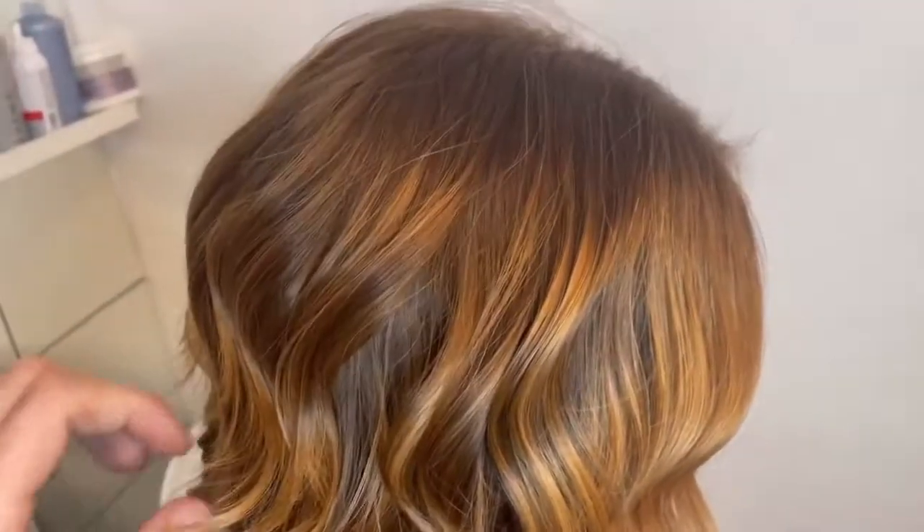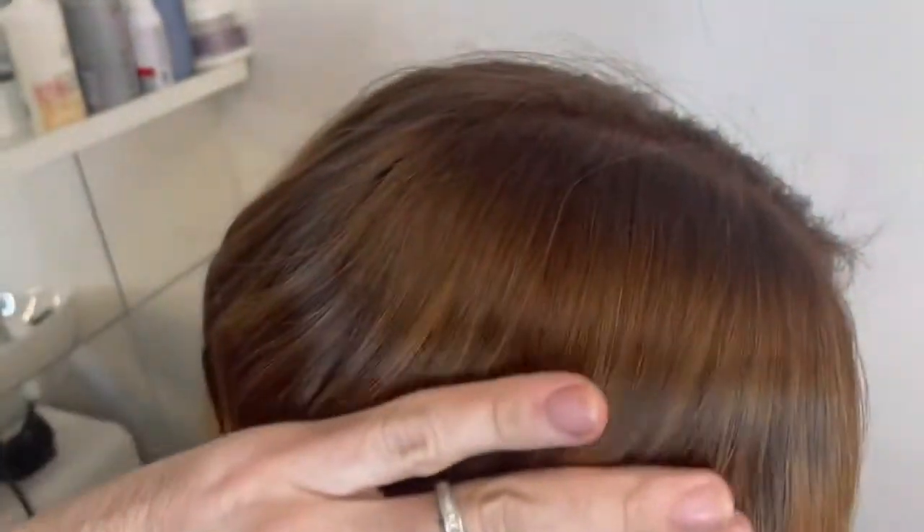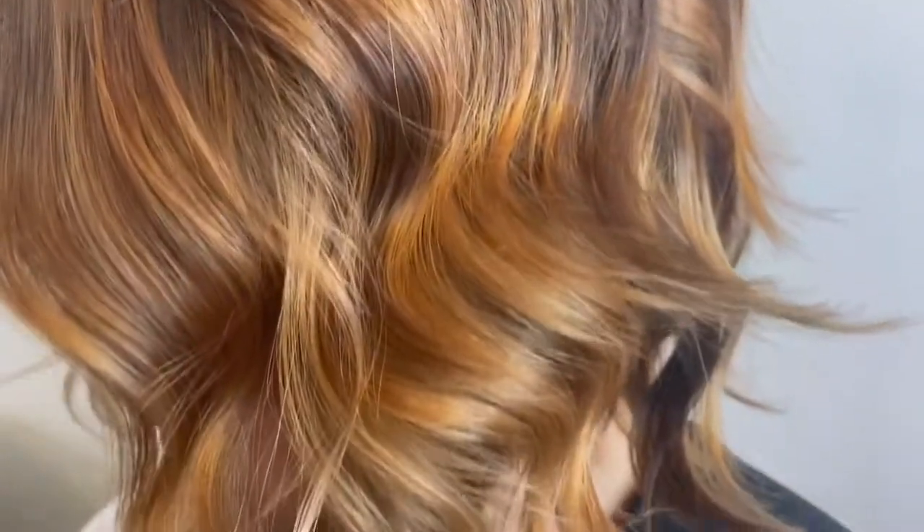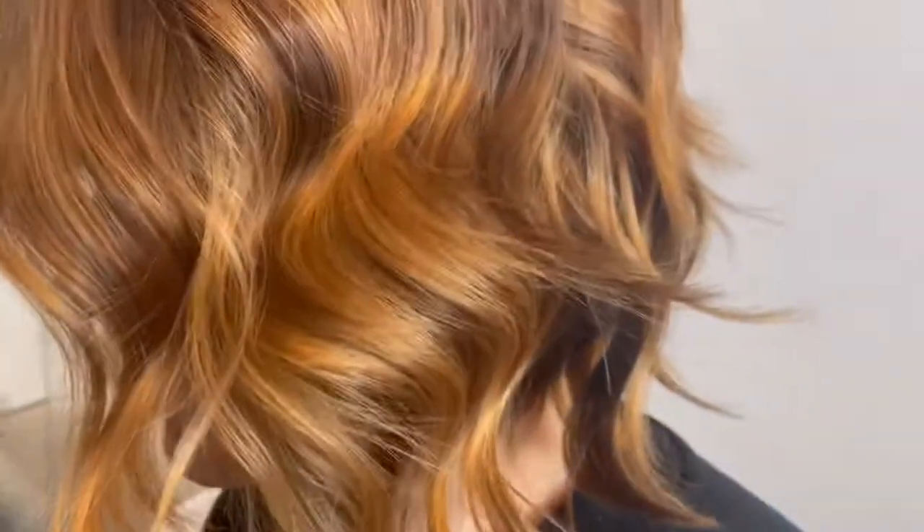Here you can see all the dimension that the lightened areas have brought through it — the perfect coverage using Illumina Colour on the grey roots area and all the dimension through the back and sides.